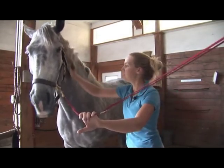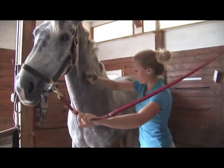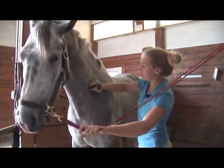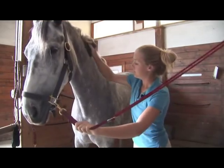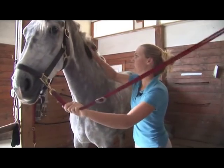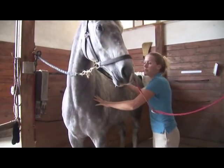We'll start with the curry comb, using it in circular motions. If it's your own horse, you'll know exactly what pressure your horse will tolerate. Mine will tolerate pretty good firm pressure. You'll use this all the way back on the meaty parts of her body.